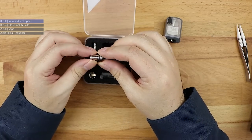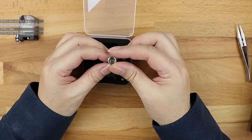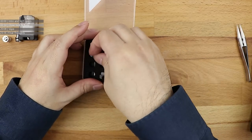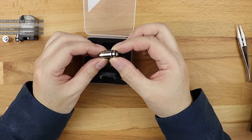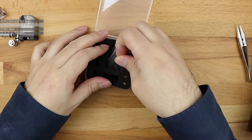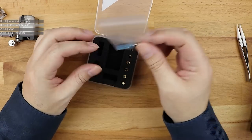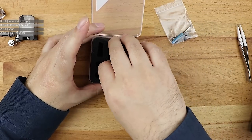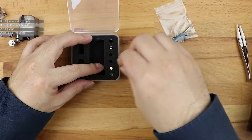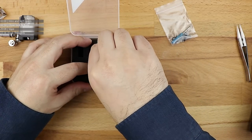On the retail market you get the tank itself, a 510 adapter so you can screw the base in and dry burn your coils on a 510 build platform, and another adapter I'll explain later. You also get a base, a little blue screwdriver, a bunch of spare O-rings, a couple of spare grub screws, and all of these airflow options - there are a lot of airflow options with this thing.